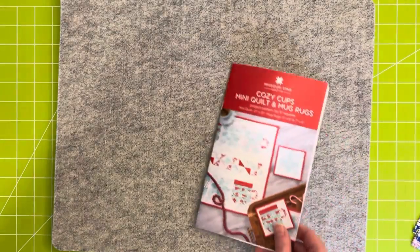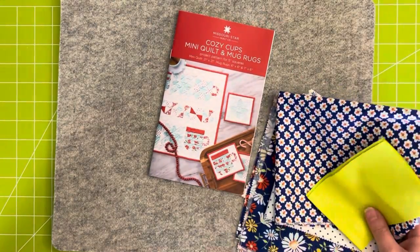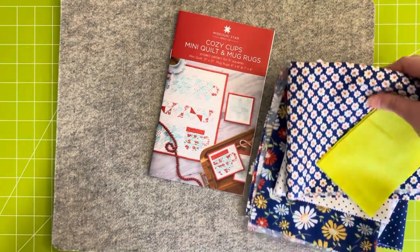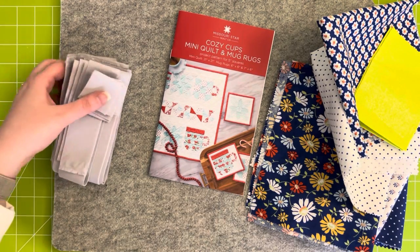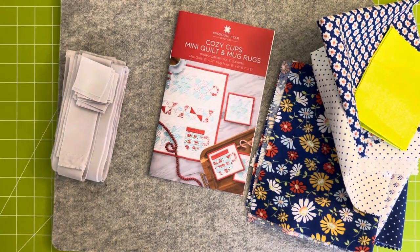In the Missouri Star Jenny's Countdown to Christmas advent box was this cozy cups mini quilt and mug rugs pattern. It also came with a charm pack that you see on the cover, but I decided to use up some scraps instead.